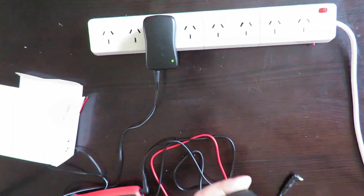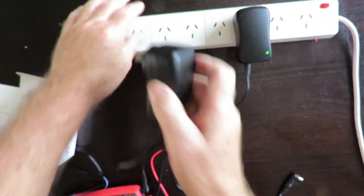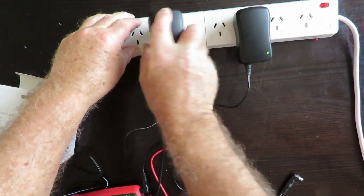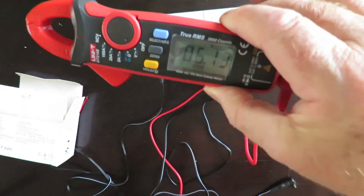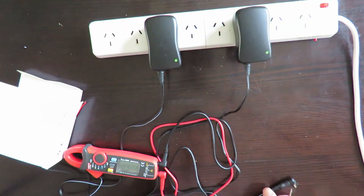We're now setting to 6 volts. One meter reads 6.13V and the other reads 6.21V.